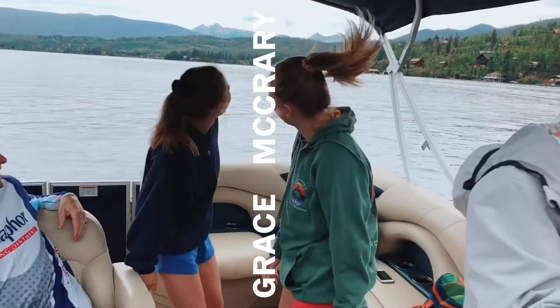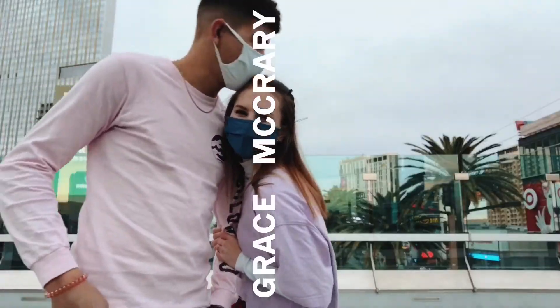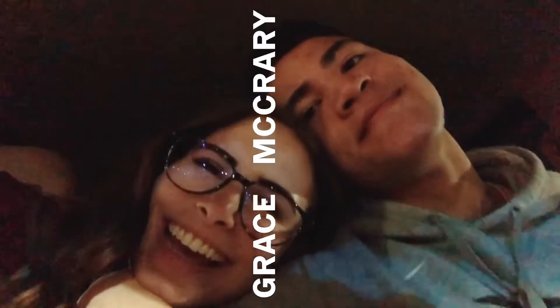Hey! What's up? Welcome back to my channel. It has been a year since COVID and the lockdown and all that. So I thought it would be fun to do all the trends that were a thing during COVID when it first started happening.